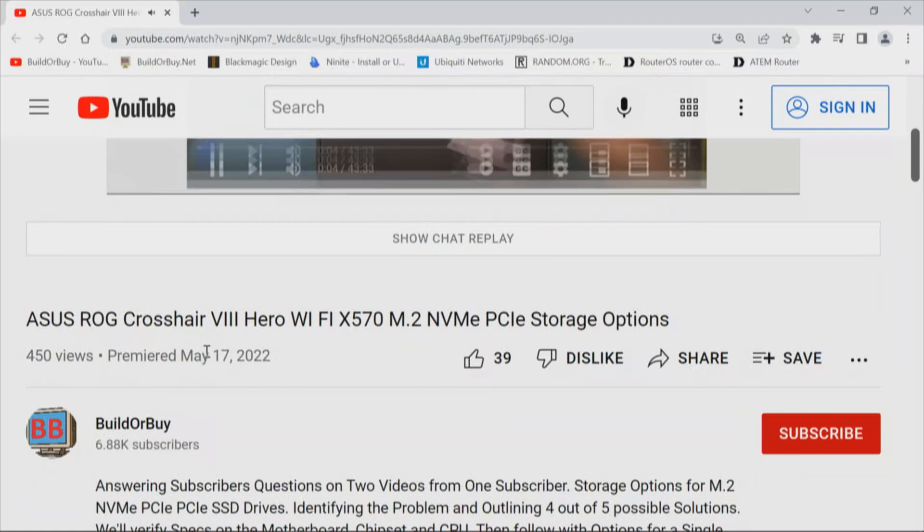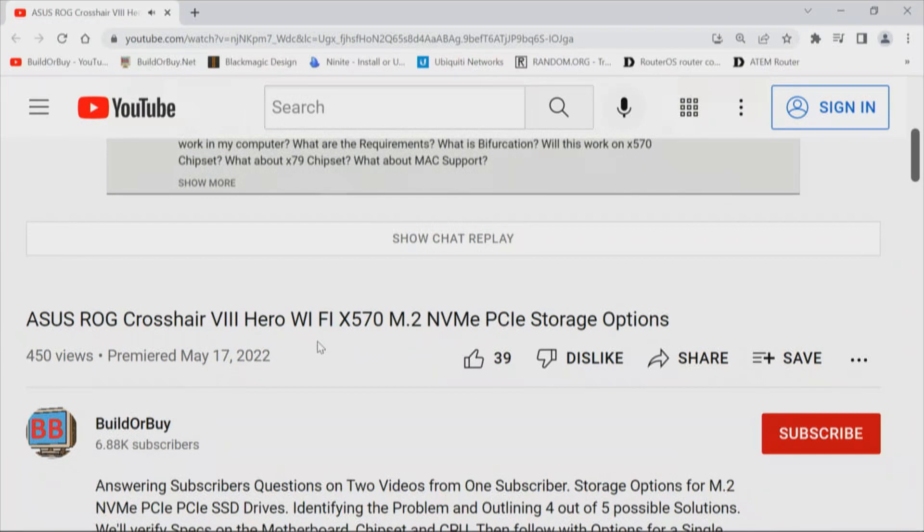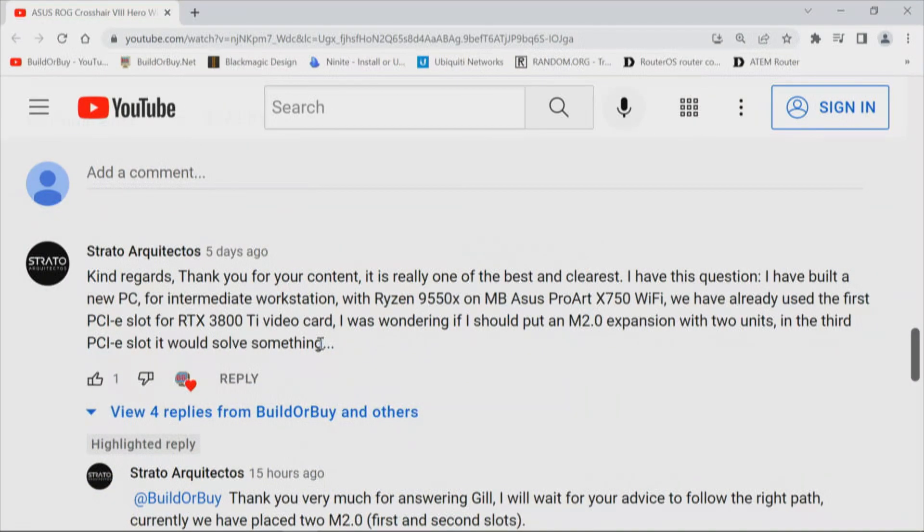This question is a response to one of our videos about the ASUS ROG Crosshair 8 Hero Wi-Fi X570, and the comment is from Strato Arquicticus. He has built a new PC for an intermediate workstation with a Ryzen 9 5950 on a motherboard ASUS ProArt X750 Wi-Fi. He's already used the first PCI Express slot for an RTX 3800 Ti, and he's wondering if he should put an M.2 expansion card with two units in the third PCI Express slot.